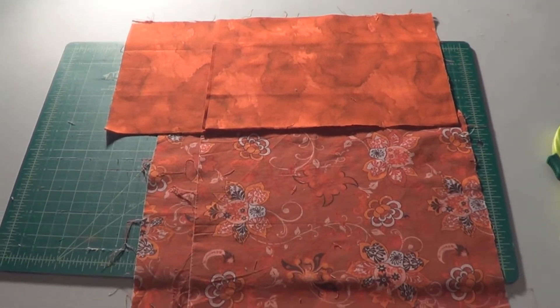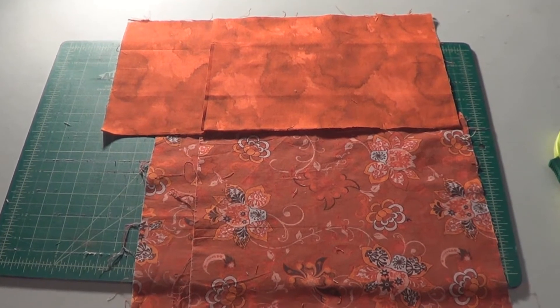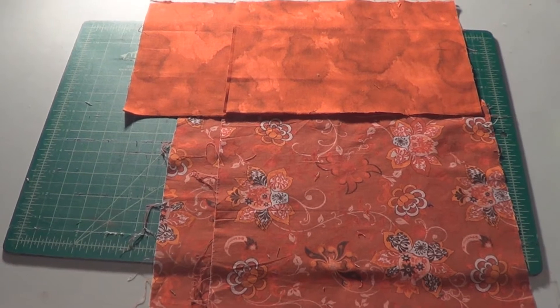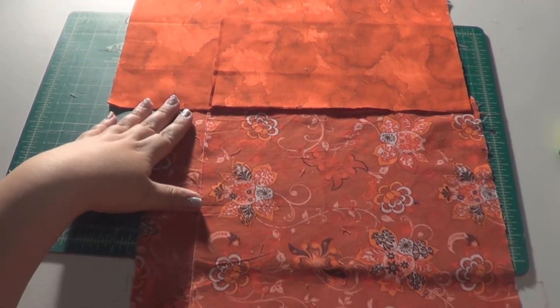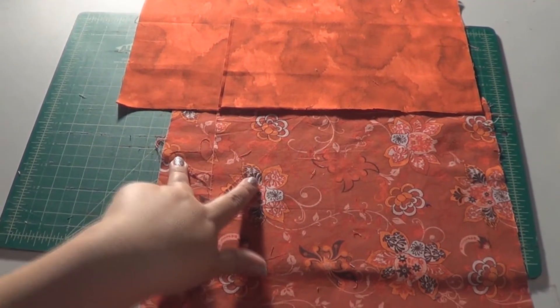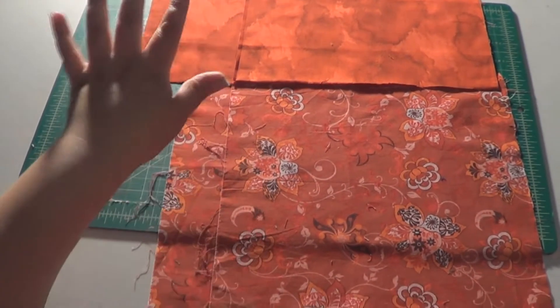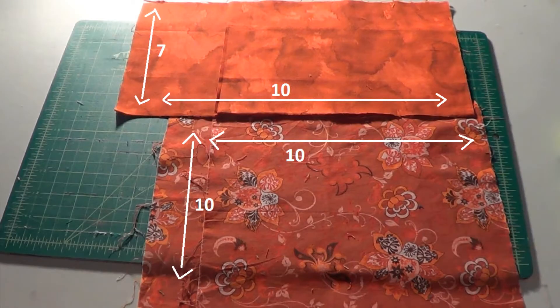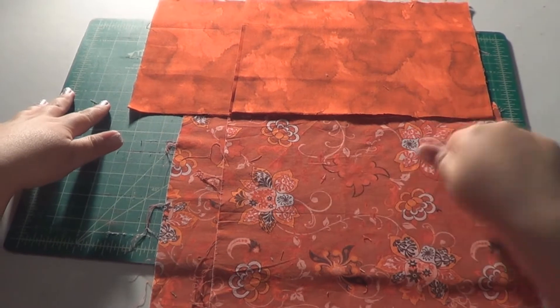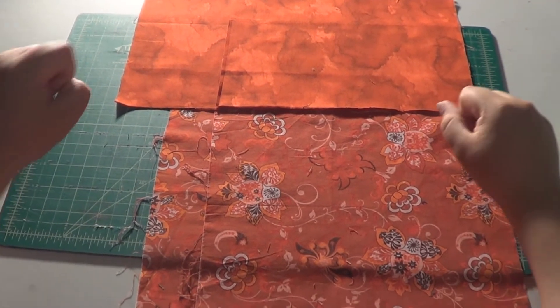Our fabric is all nicely pressed. I forgot to mention that we are using knit fabric today. We need two tops and two bottoms — so two A and two B. For the first piece, it's going to be seven by ten inches, and the bottom one is going to be a ten by ten square. You need two of each piece. Let's get to the sewing machine and see what we do next.